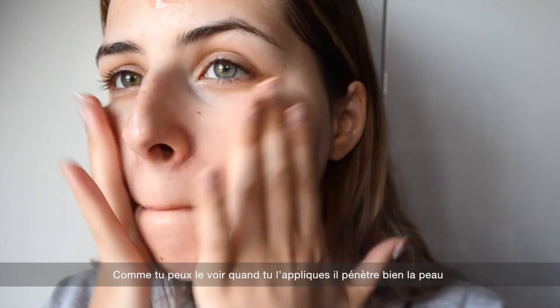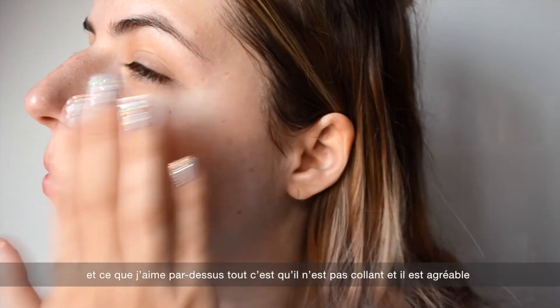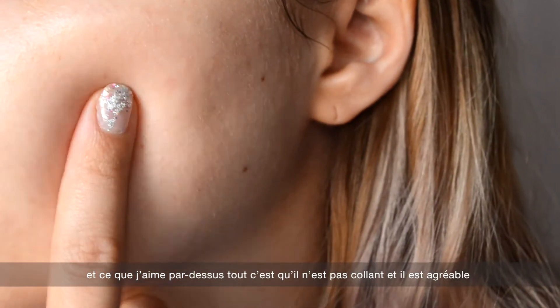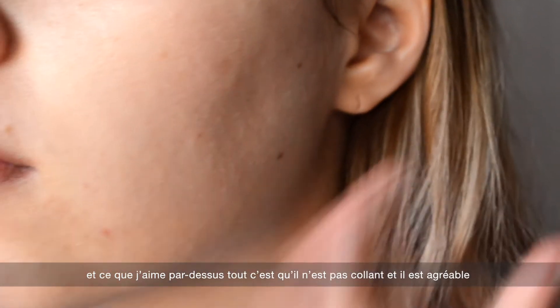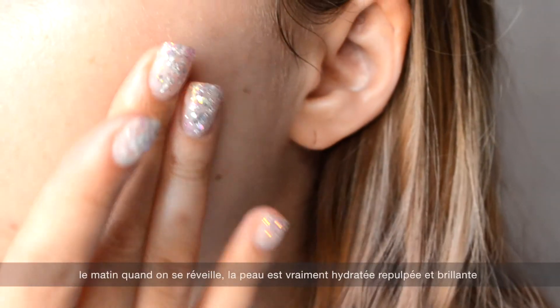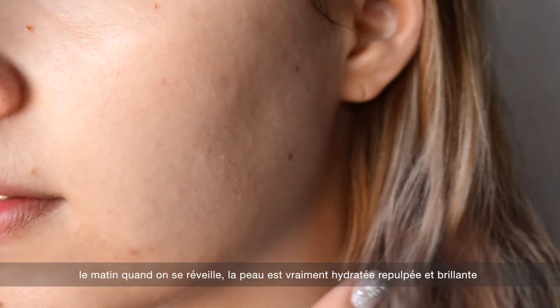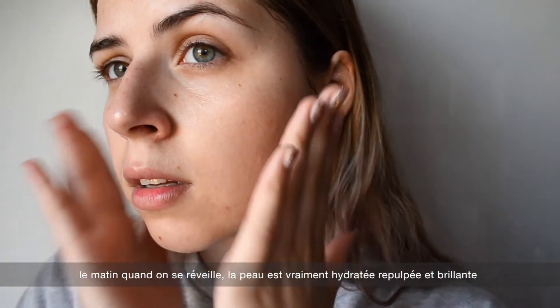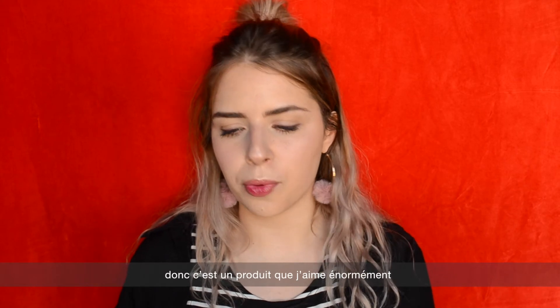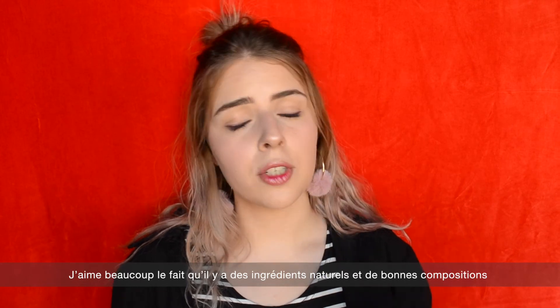When you apply it, it sinks really beautifully into the skin. What I really love about it is that it is not sticky at all, so it is not uncomfortable — it sits beautifully on the skin. In the morning when you wake up, your skin is really bouncy, glowy, and moisturized.